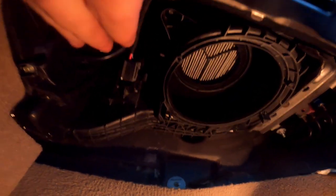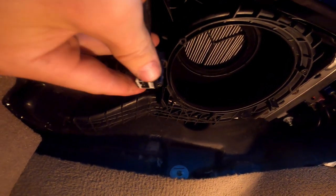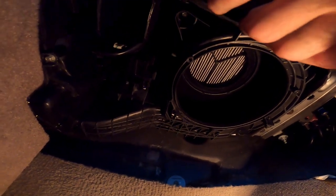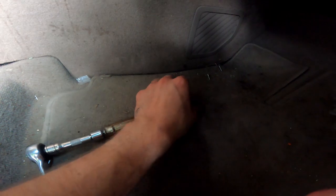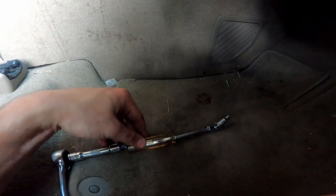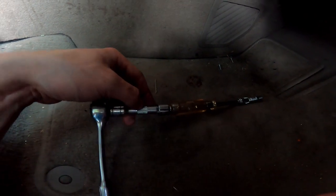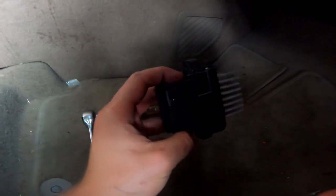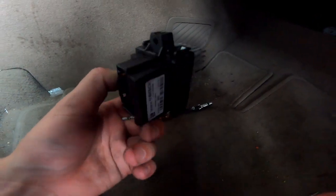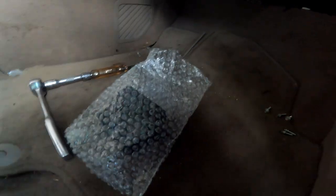Just so you guys know, there are actually two plugs on the resistor. You push in on both of them — there's a tab right there you push on and pull back and it will release. To get that top bolt out, I've got a little swivel socket attached with a screwdriver adapter and an adapter going from quarter-inch to three-eighths drive. That got the top bolt out with a little wiggling, and now the resistor came out.